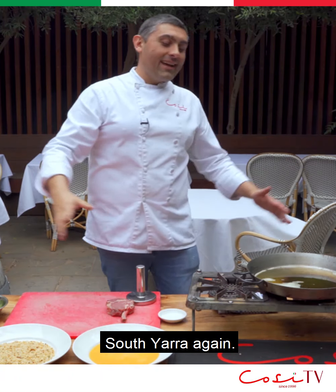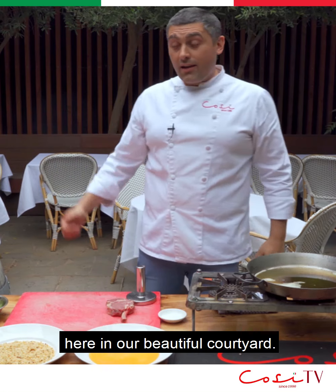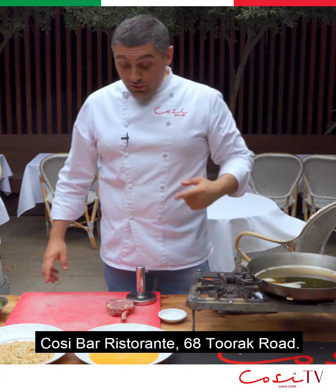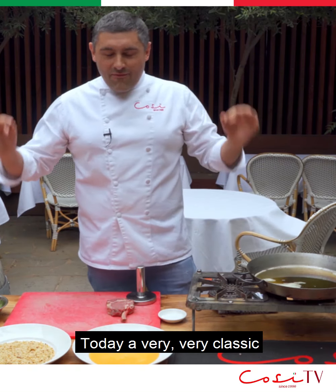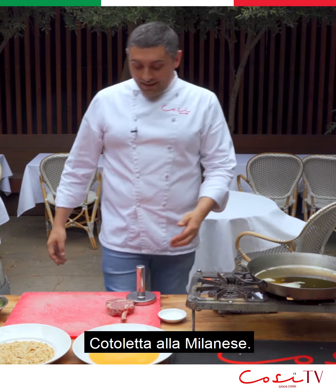COSI again, South Tiara again — another episode of Cooking with Chef Dona here in our beautiful courtyard, COSI Bar Ristorante, 68 Turac Road. Today, a very, very classic Cotoletta alla Milanese.